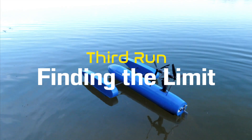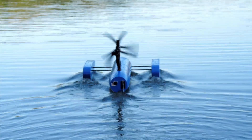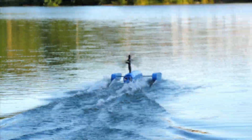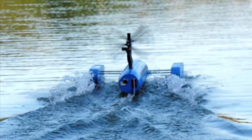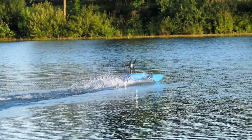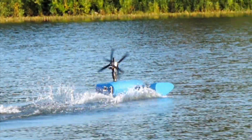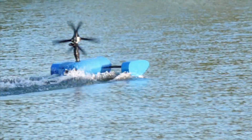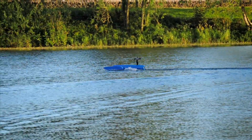Round three. For this one I was going to actually send it and see what happens. With a bit more throttle I discovered a new problem: as anticipated, the high thrust line of the motors had been able to yank the entire rear of the boat from the water. If you look closely enough you can see that re-entry actually bends the rudder slightly, confirming that I need that CNC rudder. This isn't a fundamental issue as I can adjust the thrust angle, but it did limit the potential of the boat for that evening's test.